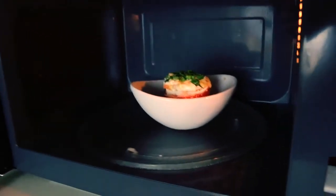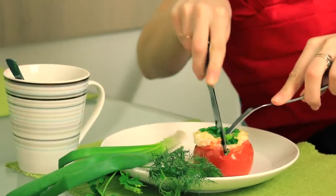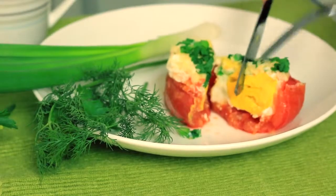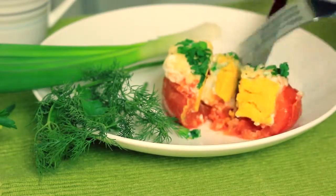Time is up — let's check what we got here. Oh my god, it looks so beautiful! I'm sure that children would be excited to have such a breakfast.